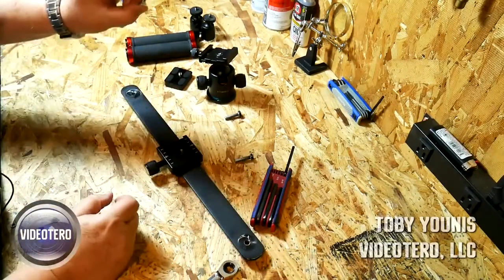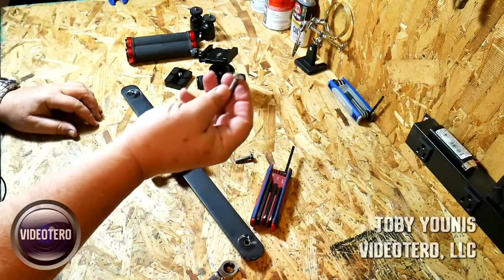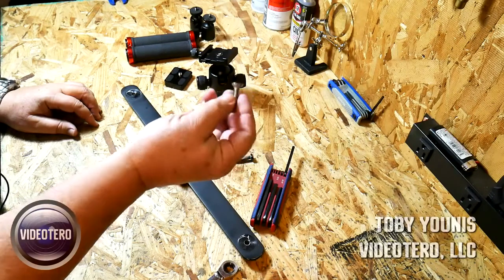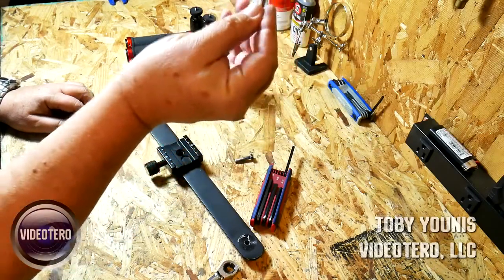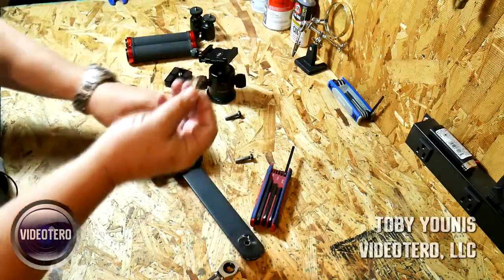This screw is an Allen 1-quarter-inch-by-20 flat-head Allen-head screw. It'll come out with either a 5/32nd SAE Allen wrench or a 4-millimeter metric wrench. It's about an inch long. You can buy them on Amazon, but you have to buy a pack of 100 — so just go to your big box store where they keep all the hardware and you can find one there. 1-quarter-inch by 20 by about an inch, Allen head.